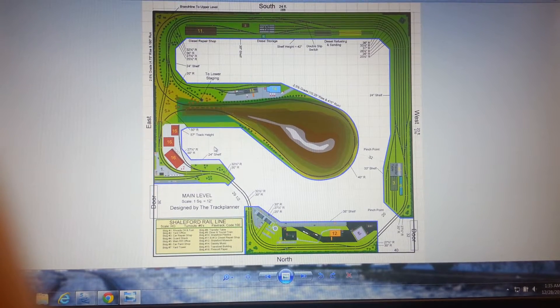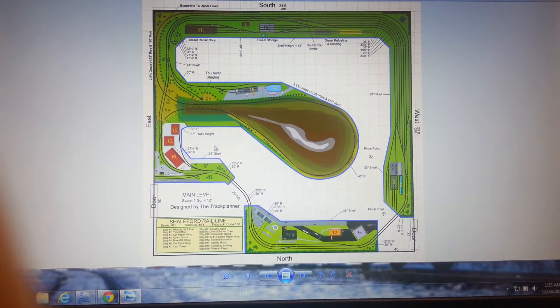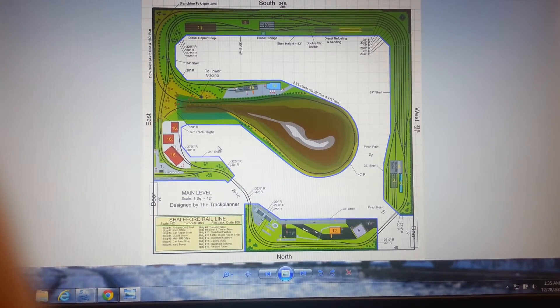Hey guys, just a quick update. I've done a few changes to the original track plan and I'm going to go over them with you right quick — try to make this pretty short and sweet.